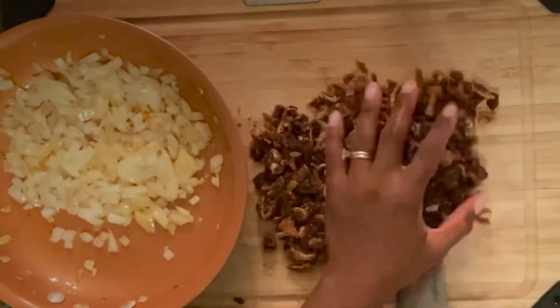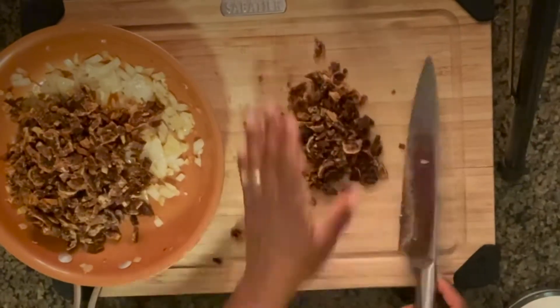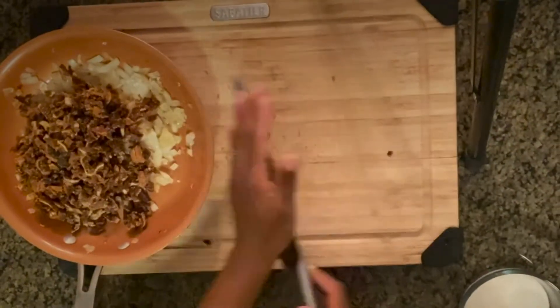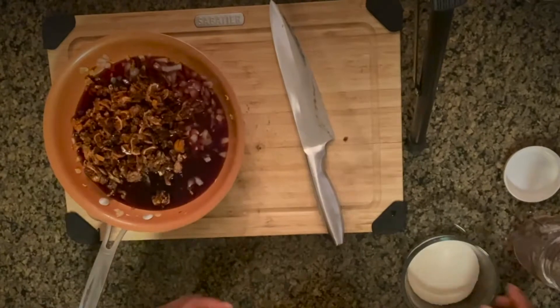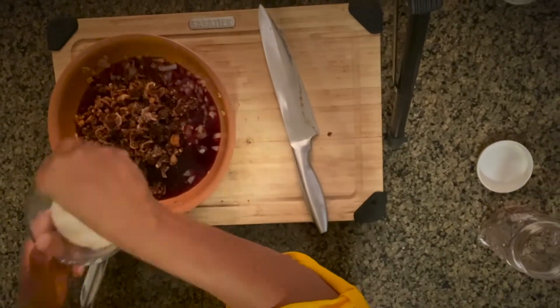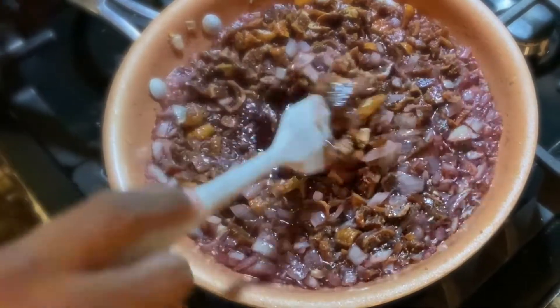Now you're going to add your dried figs to your caramelized onions and garlic, add a little bit of your cooking wine, and a few sprinkles of sugar — but keep in mind the figs are already sweet.